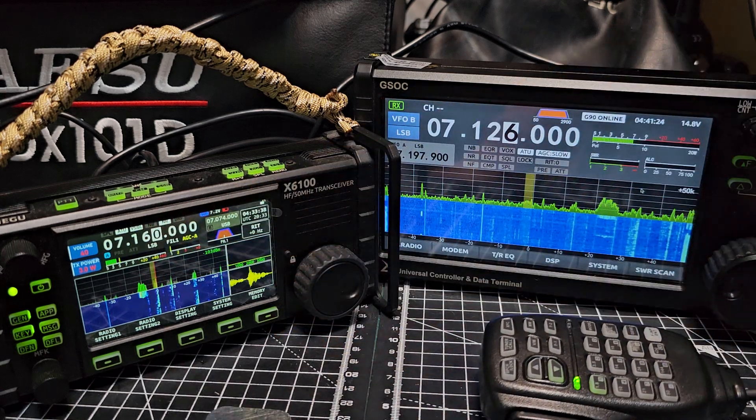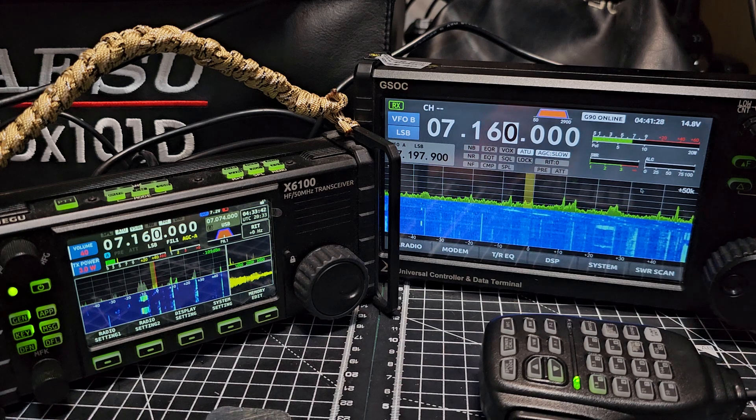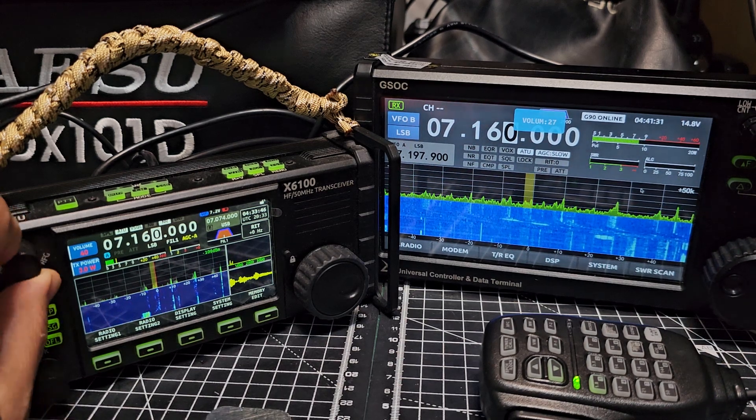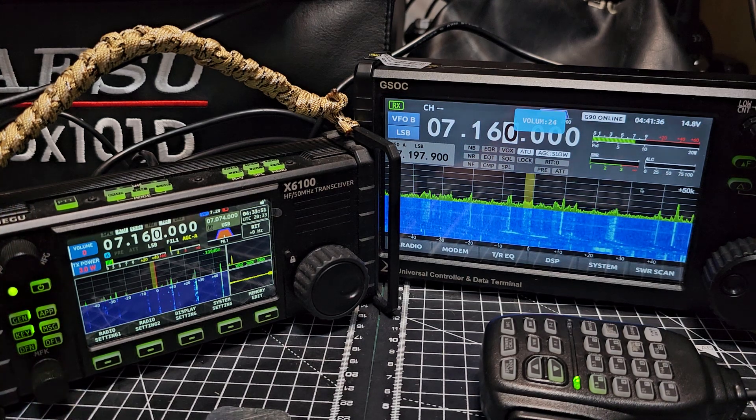Let's listen to the same station on 7160 - turn it up. Yeah, I'm quite enjoying it. It's just a new part of the radio to me, I've never really done 2m/70cm before.